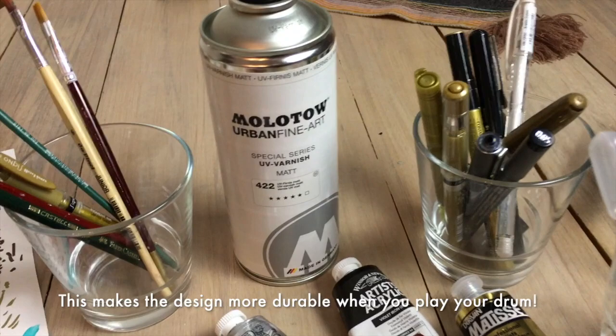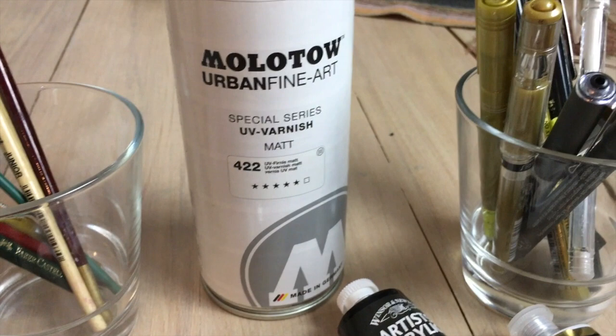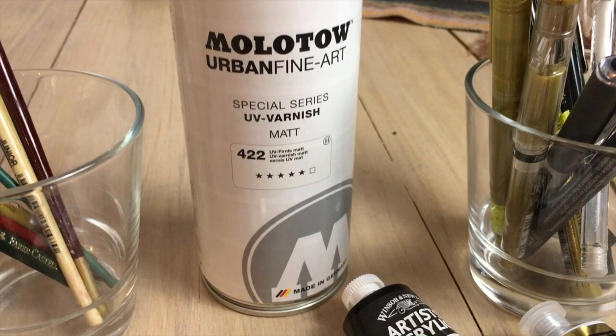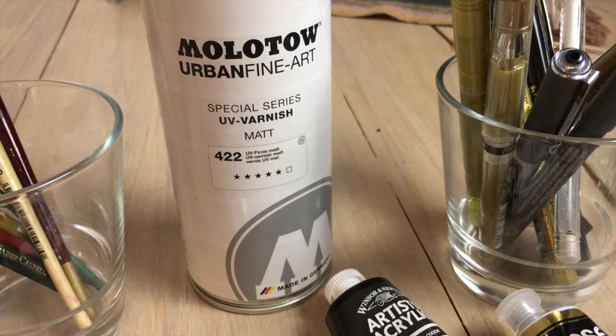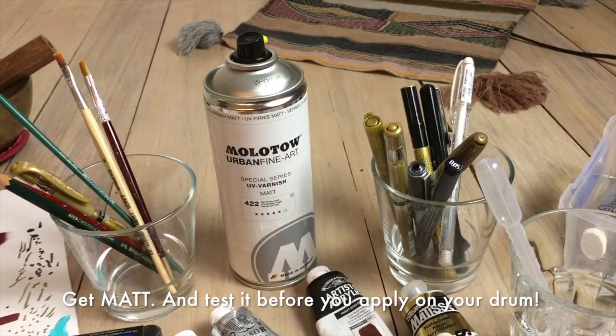To seal the drum, you need a varnish. For these Molotov markers, there's a compatible spray. It makes sense to ask in the art store which spray is compatible with your markers. I was asking about a brush-on sealer and they said it might smear the markers, so they strongly recommended using a spray. This is the spray I use and it's really amazing — I'd highly recommend it.